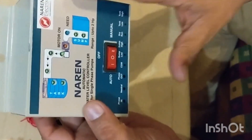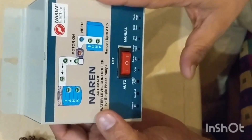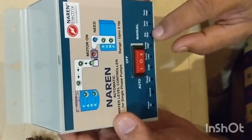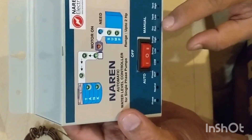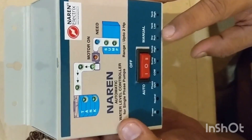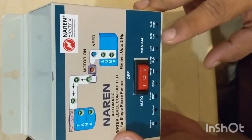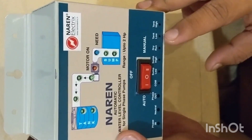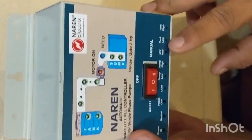One specialty and safety feature of this controller is dry run protection. If there is no water in your sump, the motor will stop automatically. If the water level in the sump goes down suddenly, the motor will switch off, providing dry run protection so there is no damage to the sump motor.